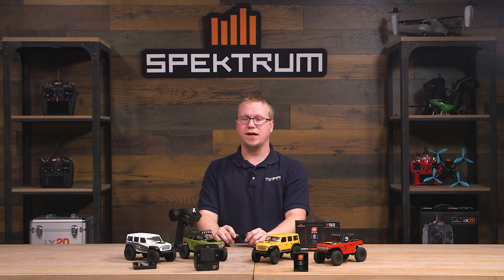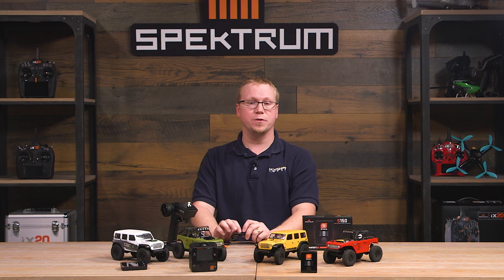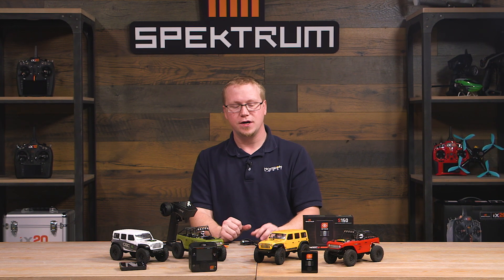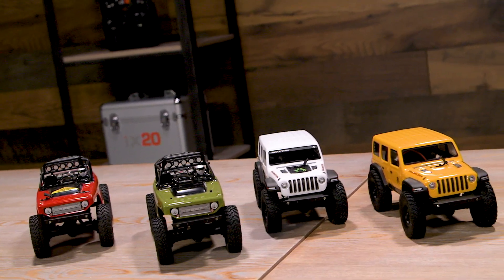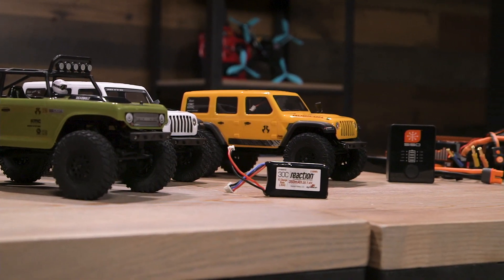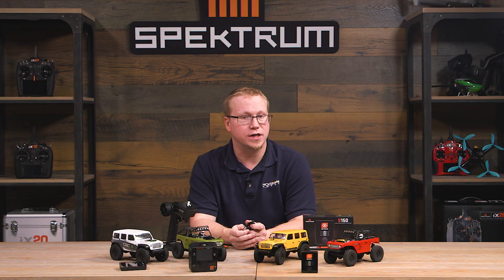Hi there, fellow RC enthusiasts and potentially beginner RC enthusiasts. This is your host Tom Cogswell from Horizon Hobby and Spectrum RC, here to talk about how you can upgrade the charger on something that many would consider a beginner vehicle — the SCX 24th scale crawlers. There are a number of different ones that Axial makes and they're all really great. I myself am really enamored with these little guys, especially during the cold months or when you're stuck inside.